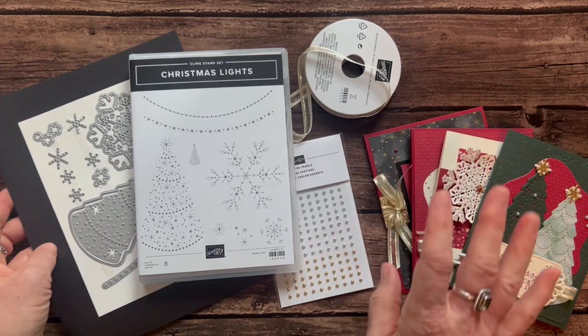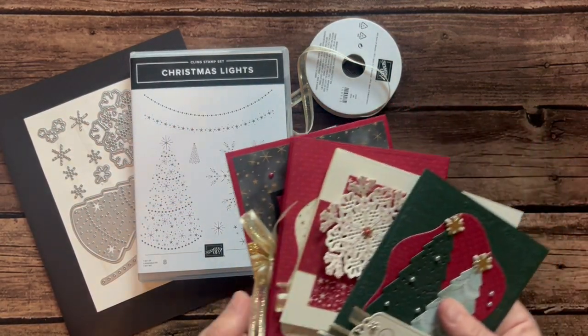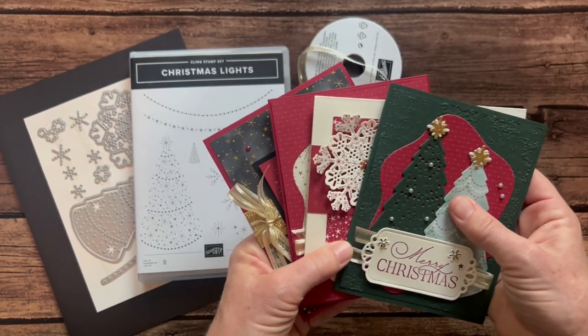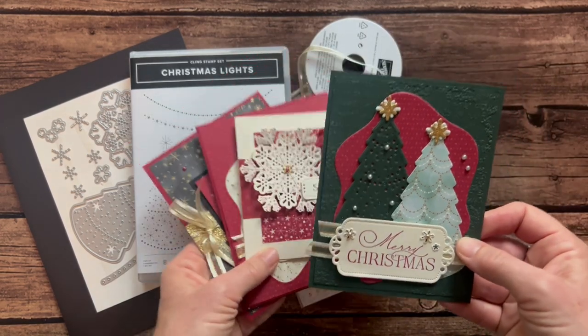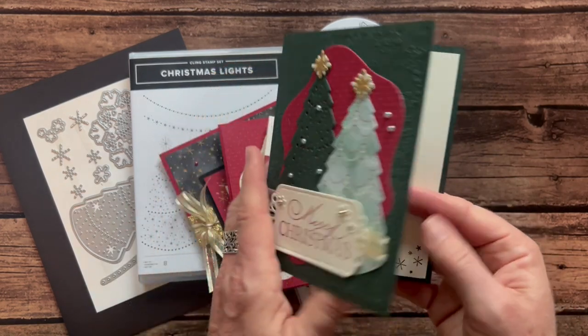Let me show you the cards that are available and then we'll talk about the options. As always, we're making four cards — these are beautiful cards. I love the Designer Series paper, the ribbon, the gems — everything about them I am in love with. So first of all, we have a Merry Christmas card. This one's a wide one.